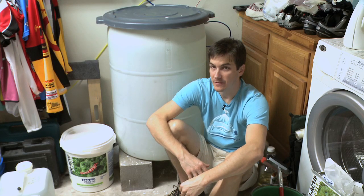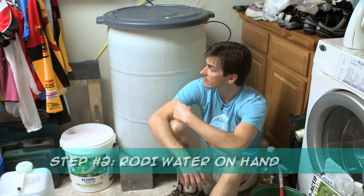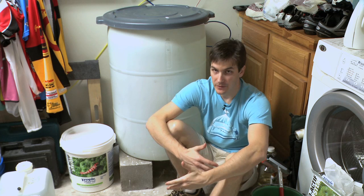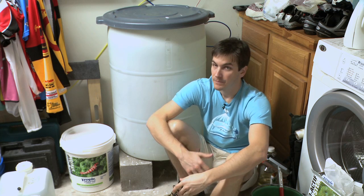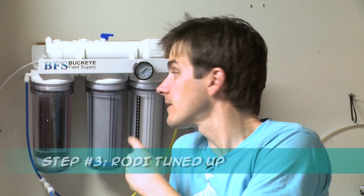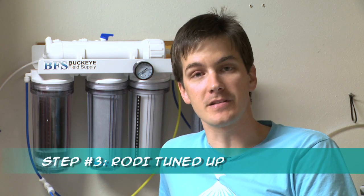Another key step in disaster planning is to always have lots of RODI water on hand ready to go. If the worst happens, you don't want to be waiting on your RODI unit to make water. Speaking of RODI water, make sure your RODI unit is completely up to snuff. If your filters are starting to get old, go ahead and replace them. In an emergency, you don't want to be pulling out filters because your TDS is creeping up — keep your RODI unit humming along as clean and ready to go as possible.